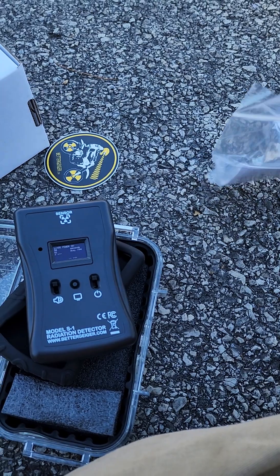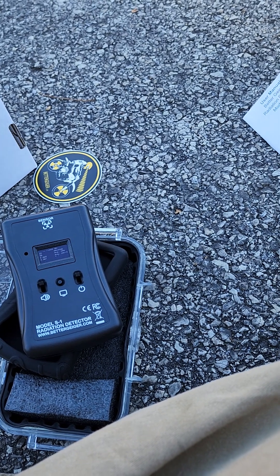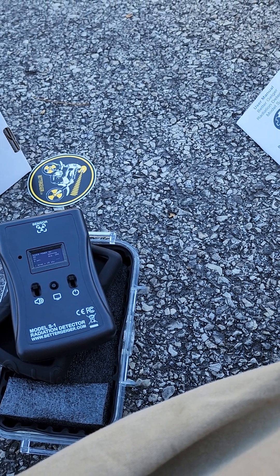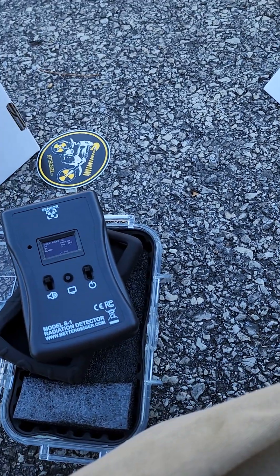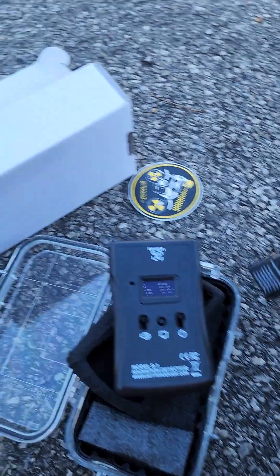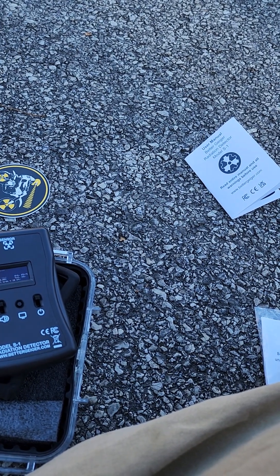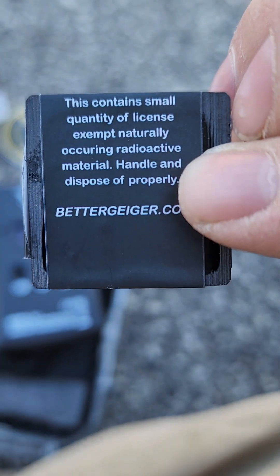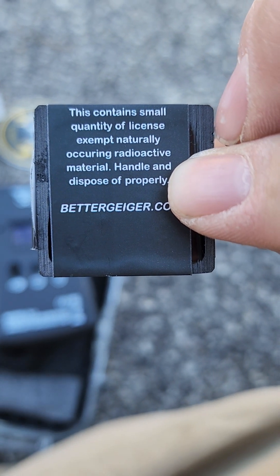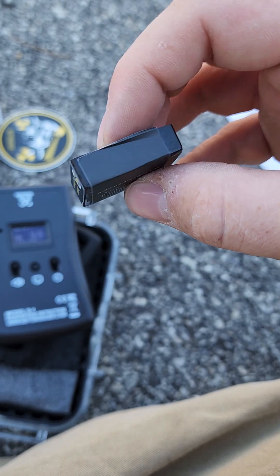This little bag comes with some kind of warning paper. It says disclaimer document — I'm assuming it's because it's radioactive material. Small quantity of license-exempt naturally-occurring radioactive material, handled and disposed of properly. It's got the radiations.